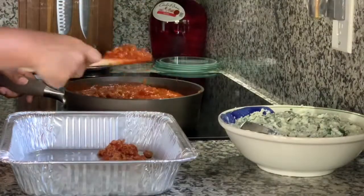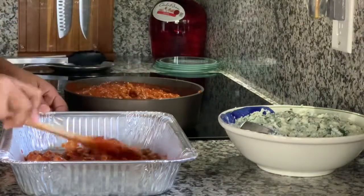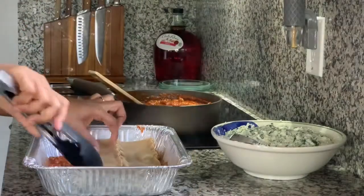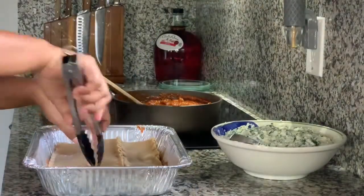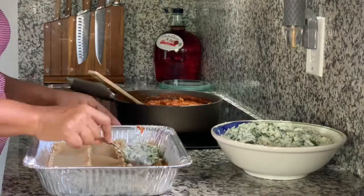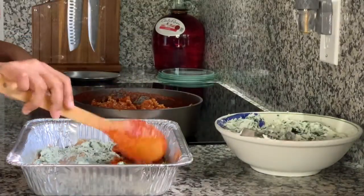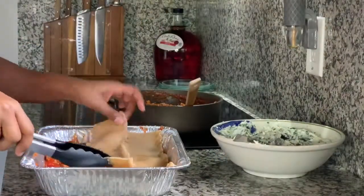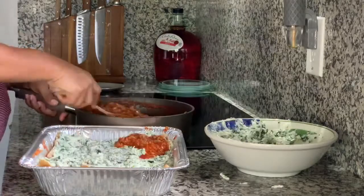Start off with a thin layer of your sauce on the bottom of the pan. Once you have that spread out evenly, grab those noodles — you should be able to get about three of them across your pan depending on the size you're using. On top of the noodles, spread the ricotta spinach mix, and then put your sauce right on top of that. Just do thin layers of all these things and keep repeating those steps.